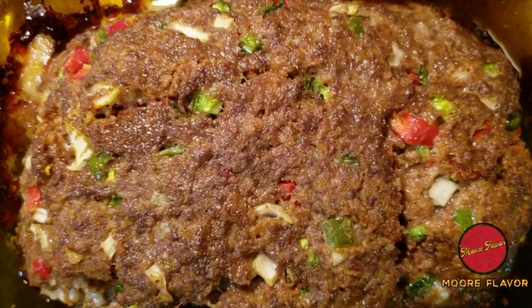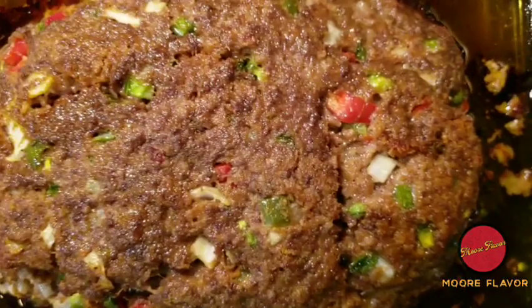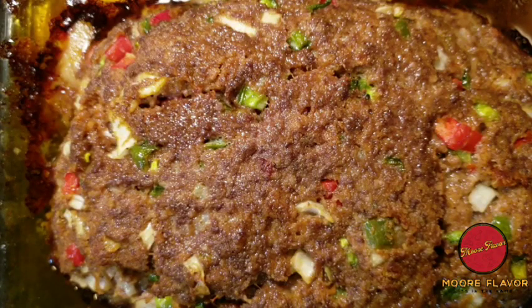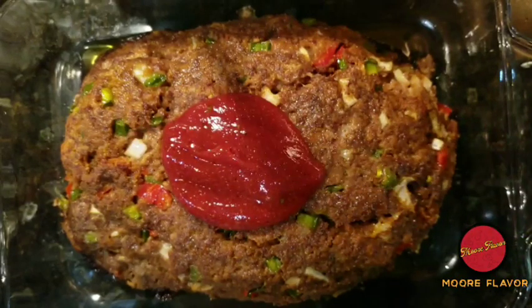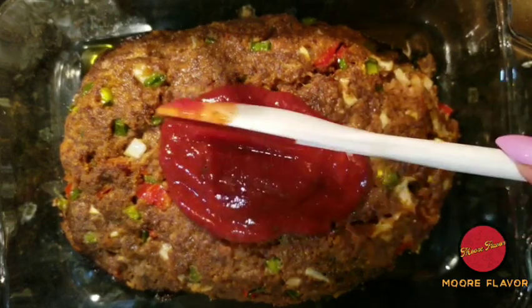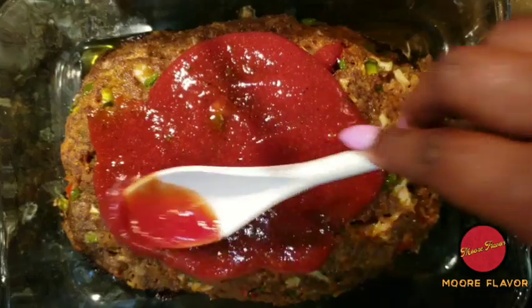The ketchup sauce is ready. As you can see, the meatloaf is now finished. While the meatloaf was cooking, all the oils started draining from the meatloaf, so all that oil is in the pan. What I'm going to do is drain it off and transfer into another glass pan, and then start putting the ketchup sauce on top of the meatloaf. I've transferred the meatloaf into the other glass pan, so now let's start putting that ketchup sauce on. I'm going to use a spoon because using a brush takes forever, so we're going to do it my way.